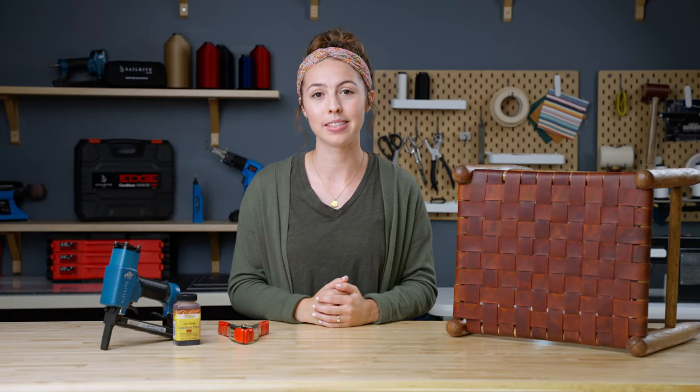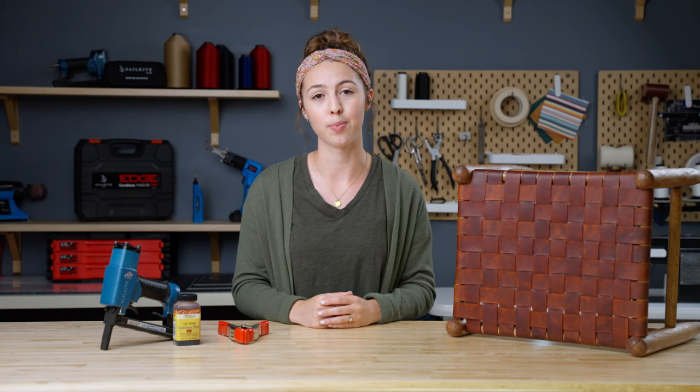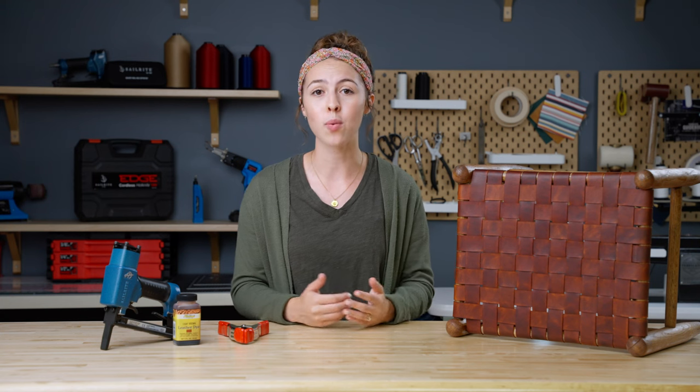And that's it for our Tuesday tips. If you haven't already seen our latest DIY, make sure to check it out in the description below. And if you want to see more DIYs, product videos, and tips, make sure to subscribe to our channel so that you'll never miss one of our videos.